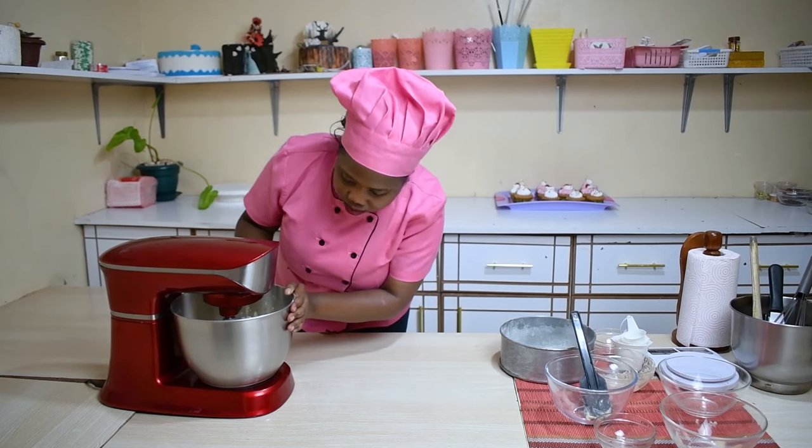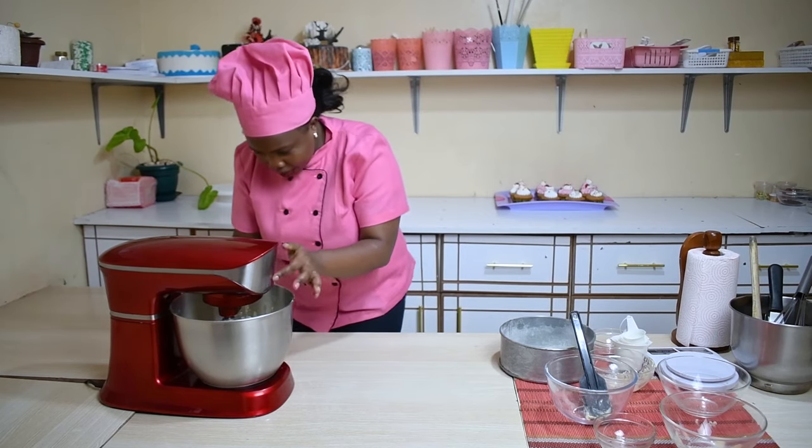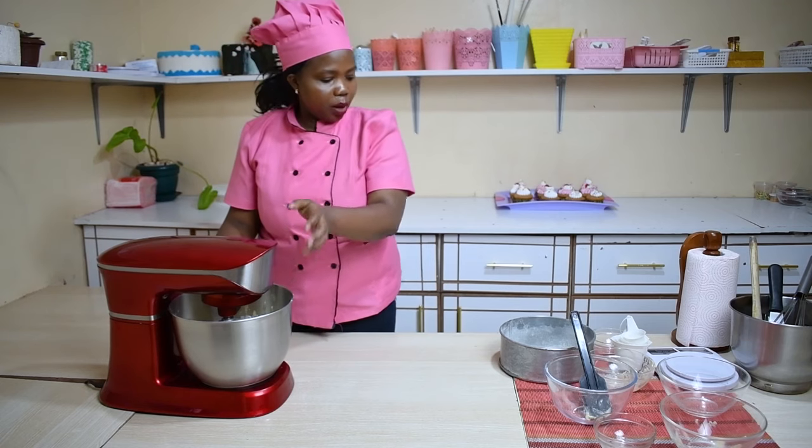Our cake batter is ready — it's well mixed. The next step is we're going to put it in our baking tin.